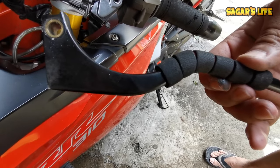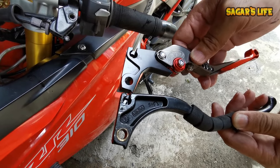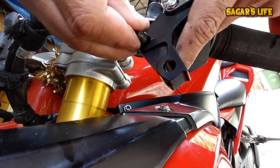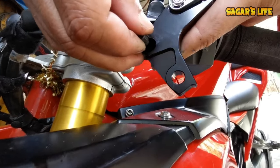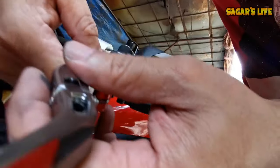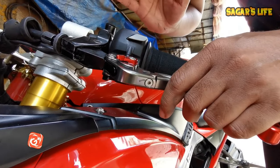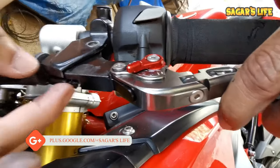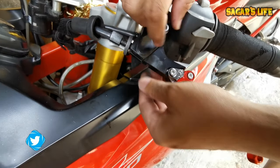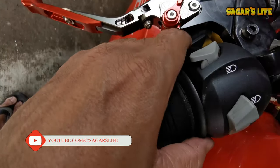Let me show you the comparison with the adjustable lever — this is our adjustable lever and this is the stock one. This is the length comparison — the design looks perfect. Here is a tricky part, you have to do it properly otherwise you can break it. Now it's in place nicely. Let's connect the nut. Here is the area — you can see this angle, you need to change the angle.